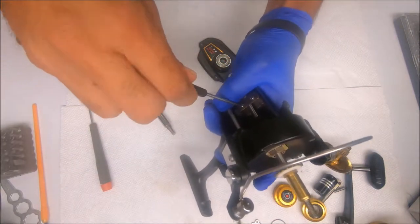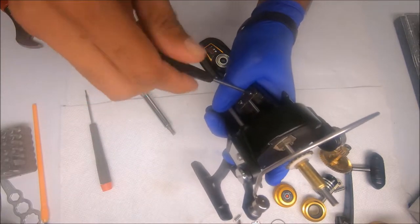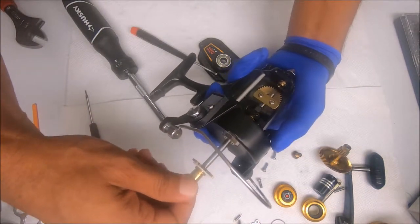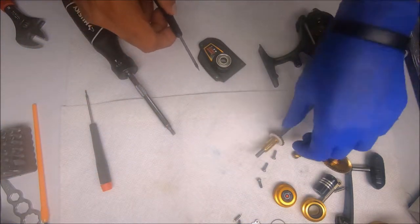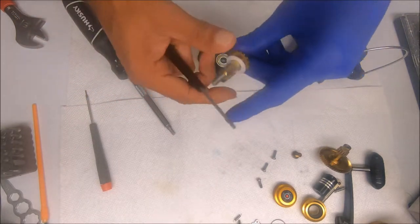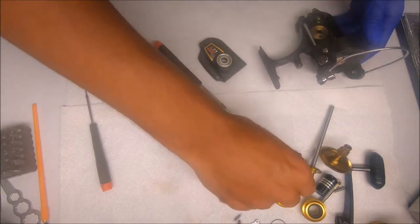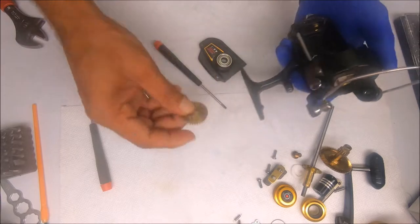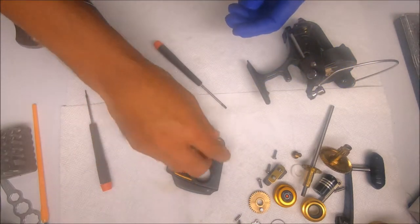Now I'll loosen the crosswind block assembly to remove the spool shaft — just wiggle it back and forth until you get it out. At this point you can remove the thrust washer, the Teflon thrust washer. Pull out the block — obviously these things would have grease on them, you can just clean those up. Remove the crosswind gear, pop out the bearing from the side cover.